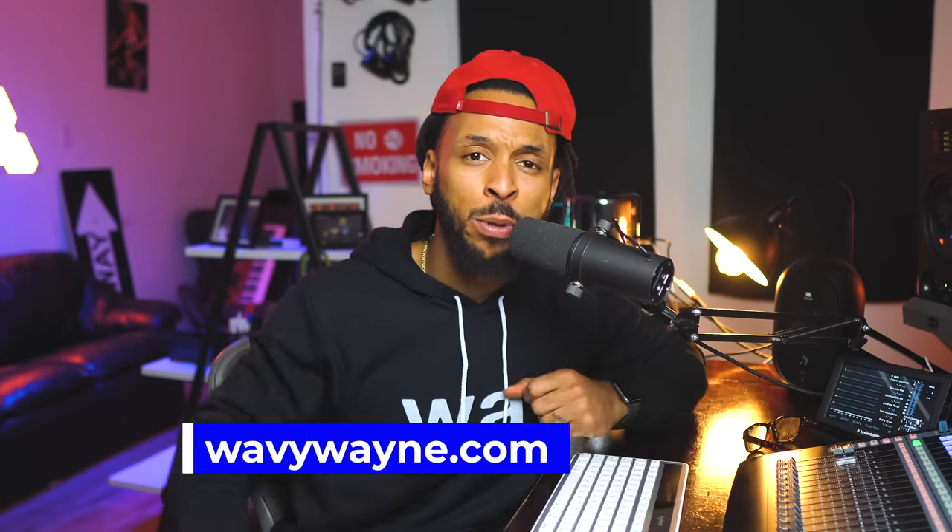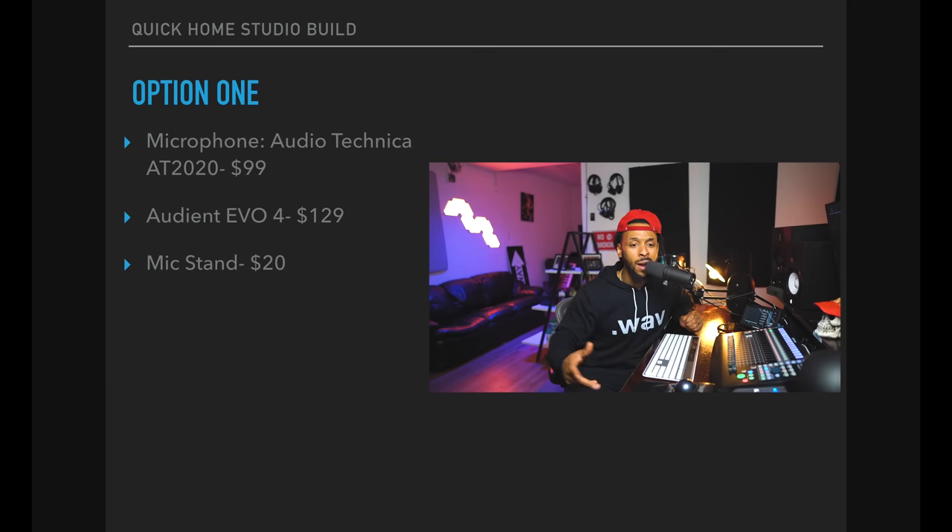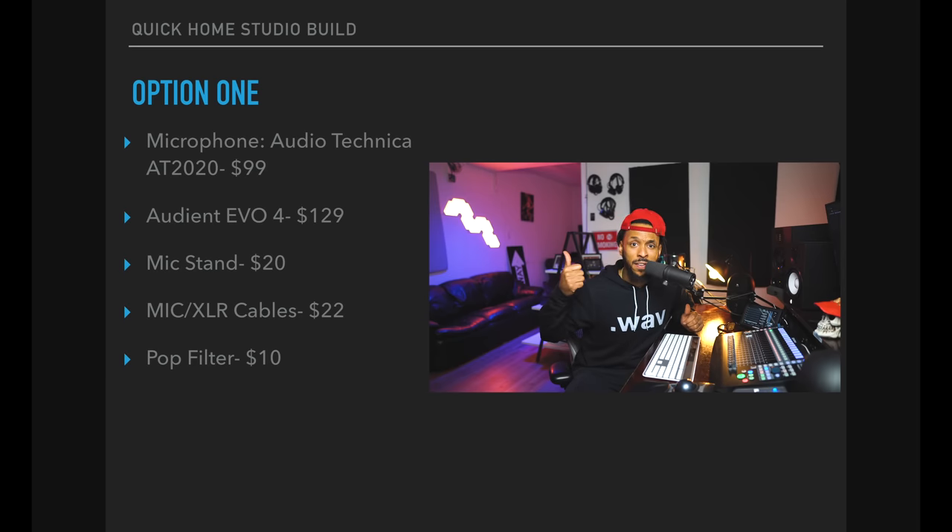One of the last things for option one is going to be a makeshift booth. Some of the things we need for the studio will overlap across options one, two, and three, and the makeshift isolation booth is one of them. With $60 set aside, you can go to your local hardware store and get everything you need for it. So with the Audio-Technica AT2020, the Audient Evo 4, the mic stand, XLR, pop filter, and the makeshift isolation booth, you're coming in right under $350.